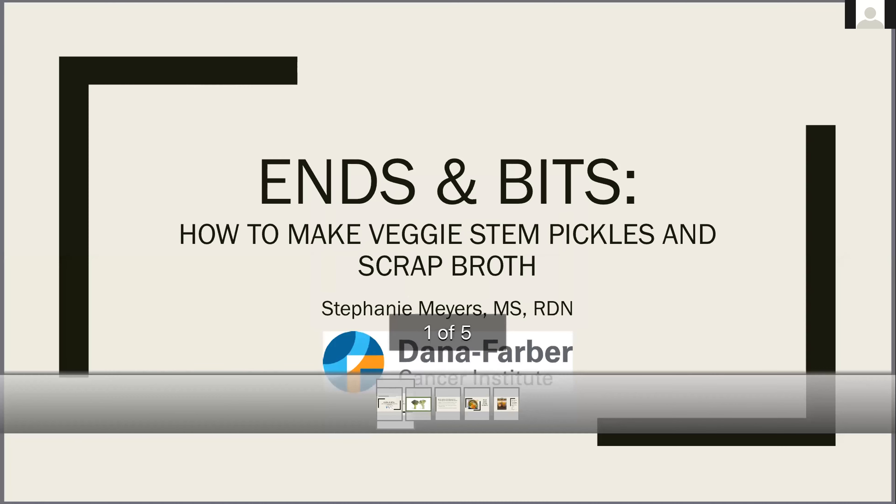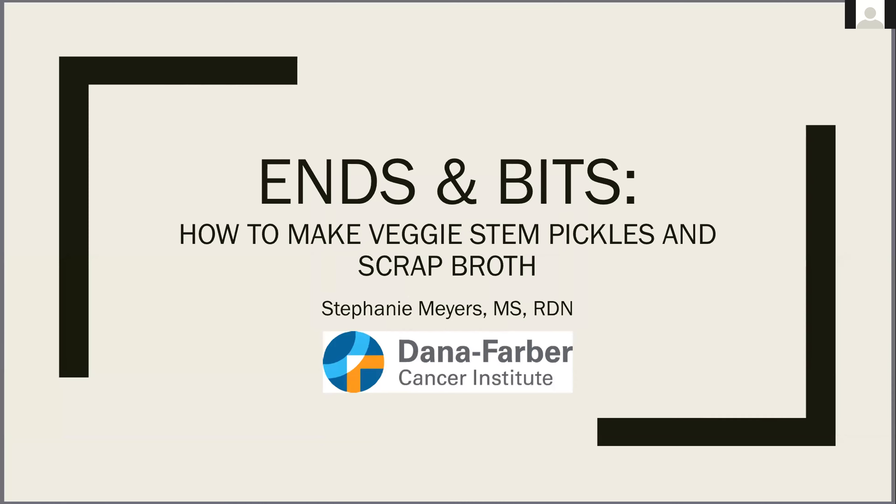So here's what we're calling Ends and Bits: How to Make Veggie Stem Pickles and Scrap Broth. Megan has been doing an exceptional job of sending out these slides I'm creating, so at the conclusion of today's session you'll receive them. You don't have to worry about trying to take notes.